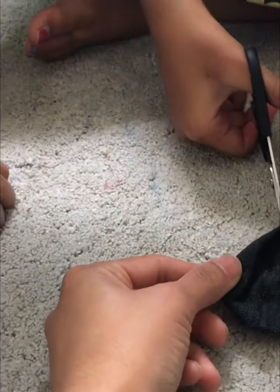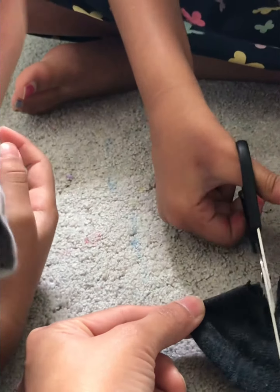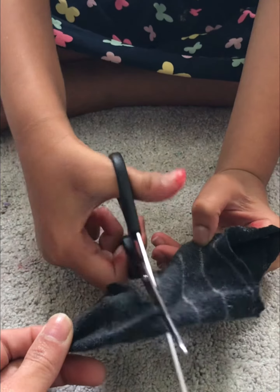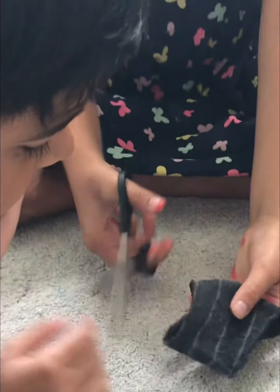And then I did another cut. I just need to cut this place. This is kind of small, but it's okay.